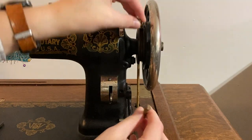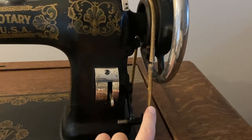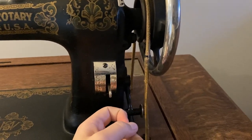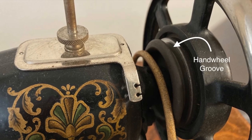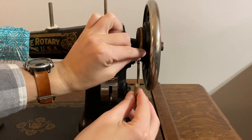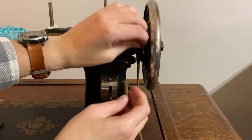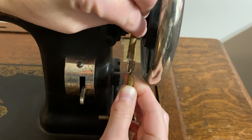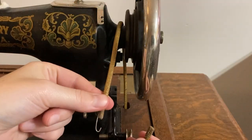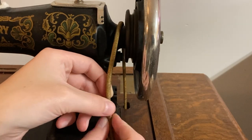With the belt following the correct path, you need to trim it to the right length. Yours will probably be quite a bit longer than it needs to be. The belt should be snug, but not so tight that you can't get the staple to hold the ends together. When the belt is fully installed, it should run in the groove by the hand wheel. When you measure the belt, make sure it's in that groove. Pull it snug, make a mark on the belt where the end of the staple overlaps the end without the staple, and cut at that mark. Punch a hole a short distance from the cut end so that the staple can connect the ends.